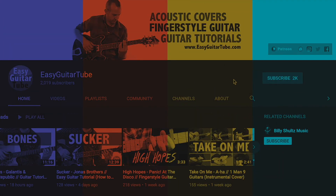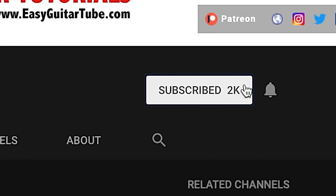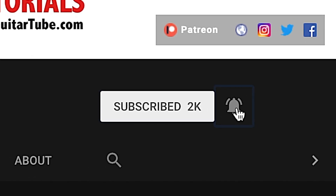And before we continue with the video, if this is your first time in this channel, please subscribe and click on the bell so you don't miss anything.